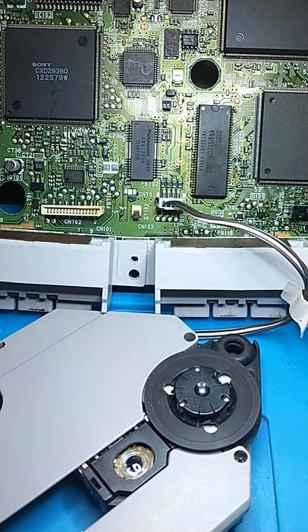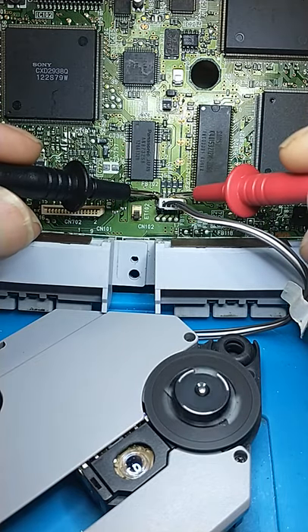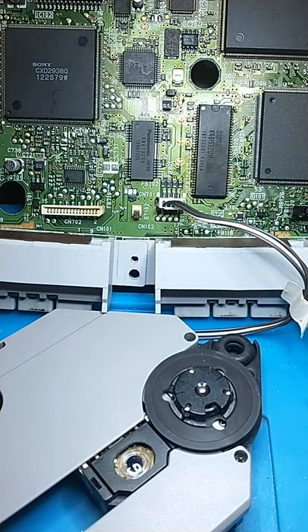If you don't have a bench power supply, you could always use a couple of batteries and put some wires on these pins. And that's how to test the spindle motor on a PlayStation 1.